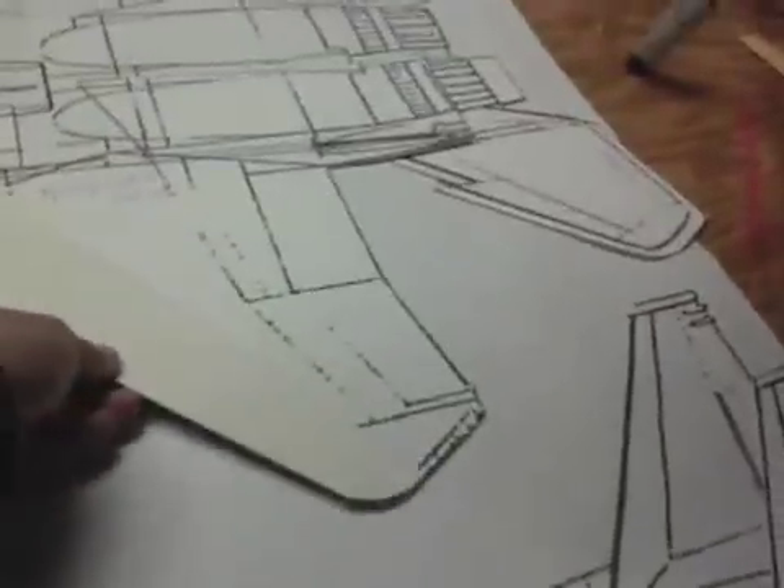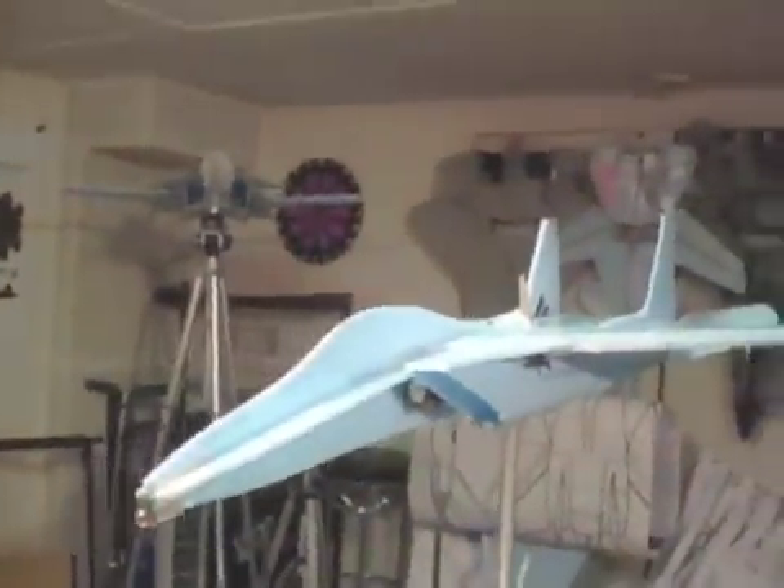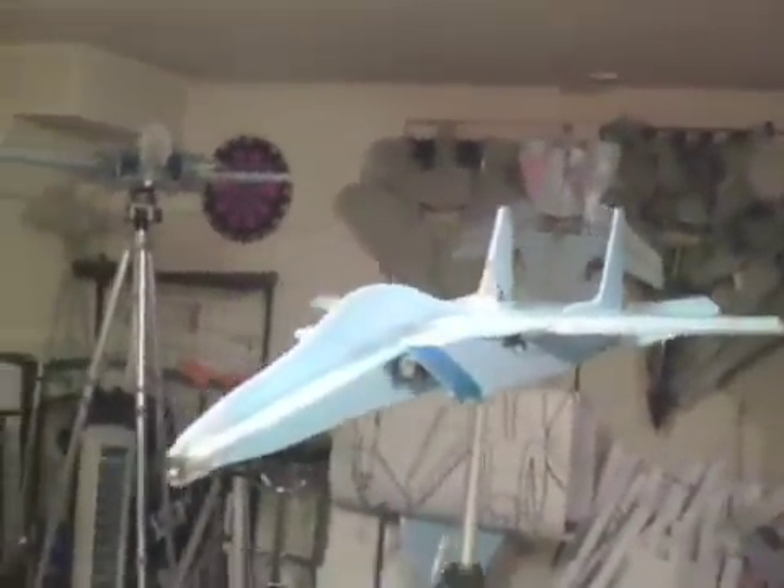And then I also have the inclined forward wing pieces that go on. So this is the F-15 ready to go, ready for her maiden flight.